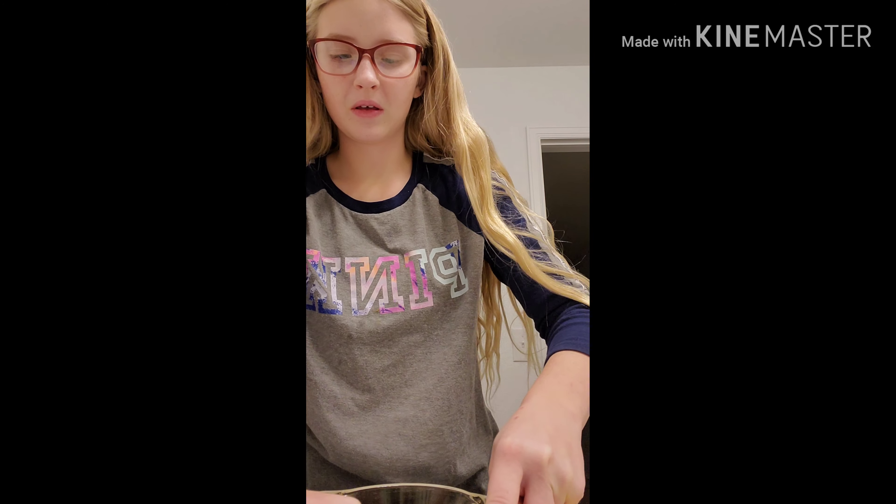You want to put some on? No thanks. Let's put it on your nose — just a little bit. What's wrong with my nose? Get in the video. I'm already brown, I don't even need to be more brown.